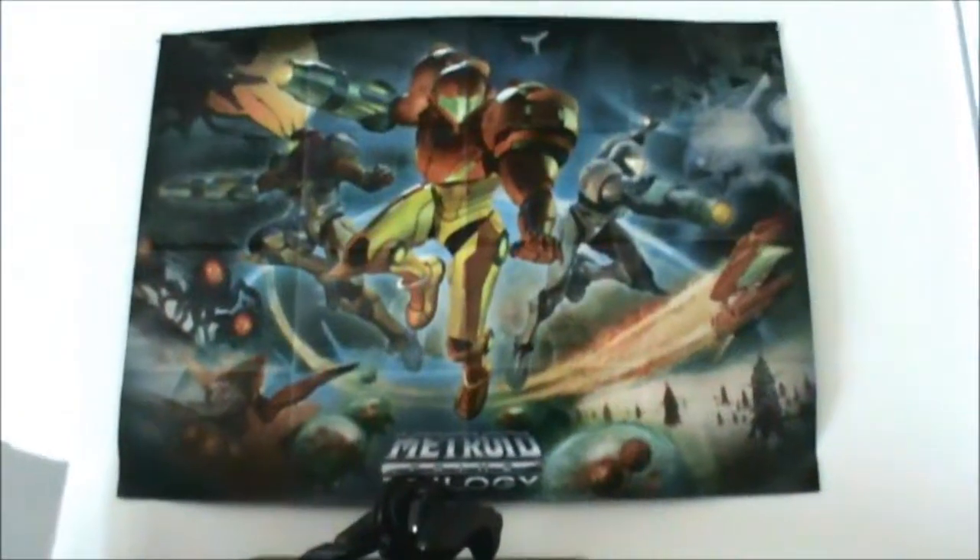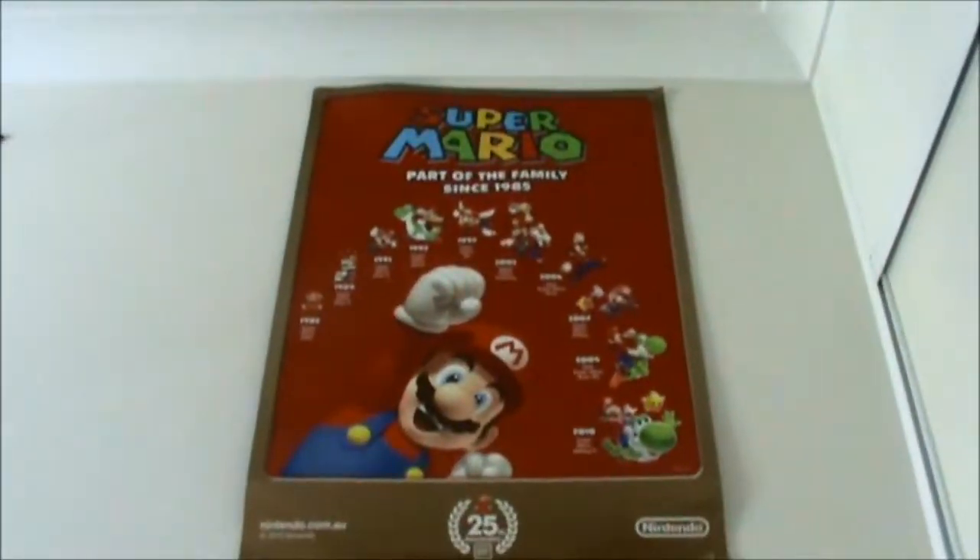Up there I've got a Metroid Prime Trilogy poster, and I've got the Mario 25th Anniversary poster and all that. And down here I've just got an AV changer, so I think that's all that is. And then over here, of course, we have the collection.